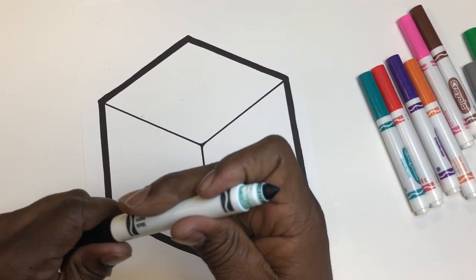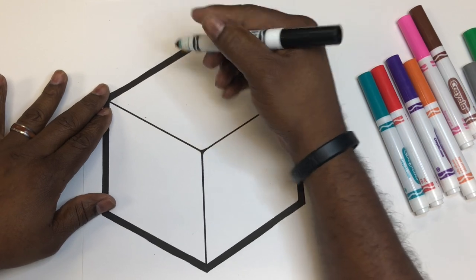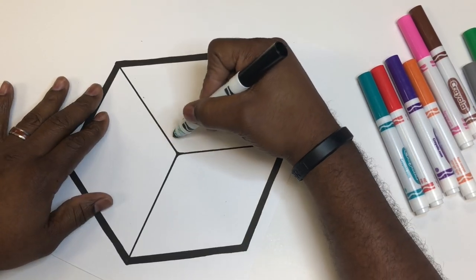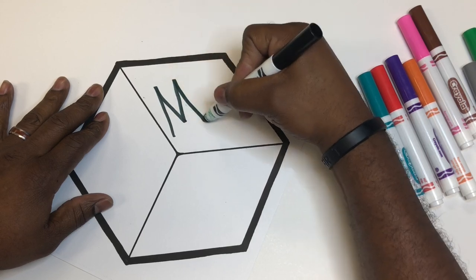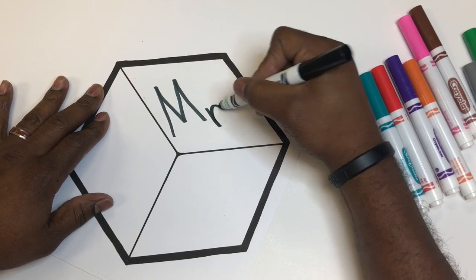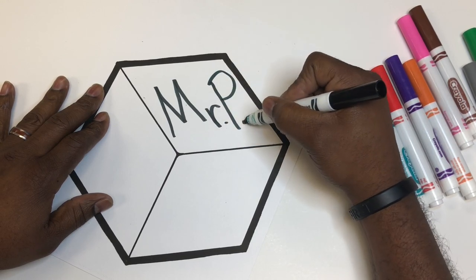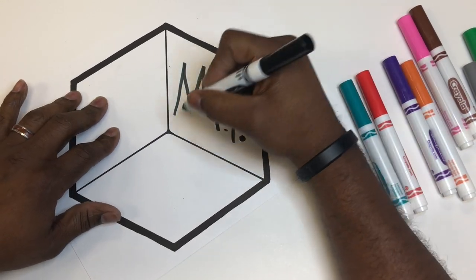So here we go. We have markers, we have this cube, and we're going to put different things in each of these spaces. First one, on top, is going to be our name. My name is Mr. P, and so that's what I'm going to put on top — Mr. P.